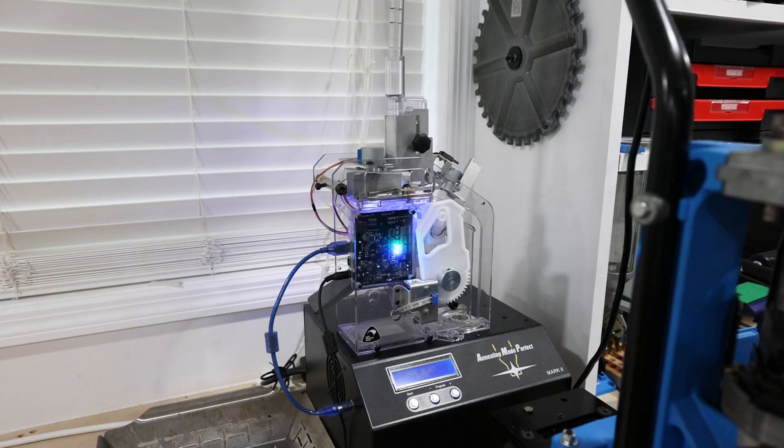This is the AMP Mate, which goes with the AMP Annealer. It is a self-feeding system for using the AMP Annealer. I have it hooked up to my Dillon case feeder, just like I did for the de-priming video, except that now it swings back and feeds the AMP Mate.